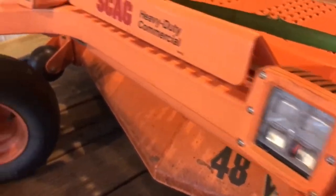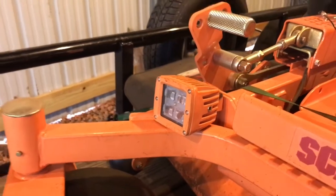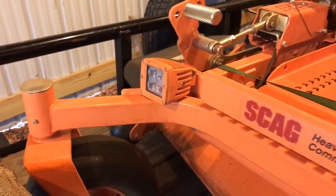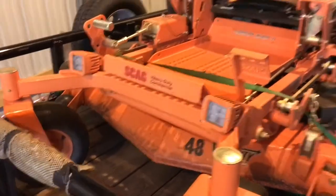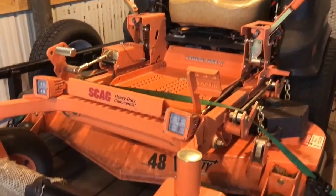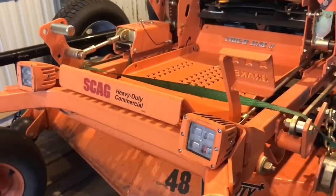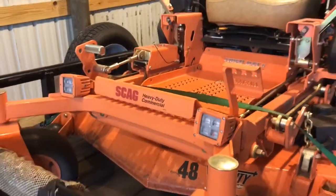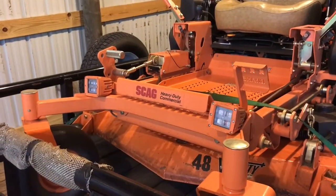I ordered these 5D pods off of Amazon. I also ordered some Scag cat eye orange spray paint and I color-matched these to the same color of the mower because I think it looks really good. The reason I bought these is because some yards I cut, it's getting right at dark when I'm trying to finish.